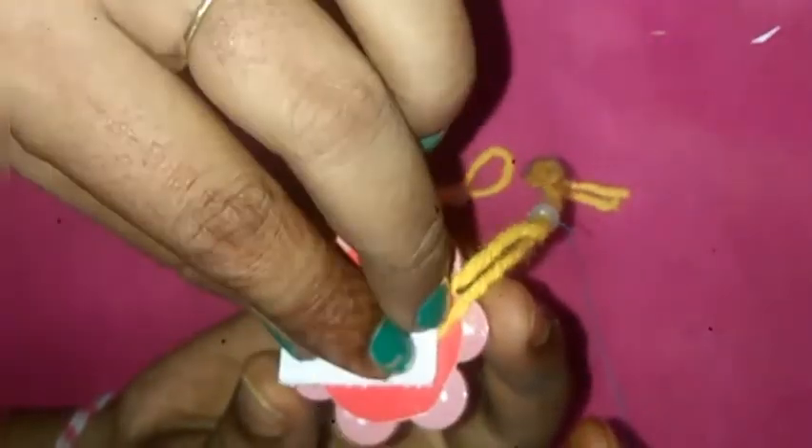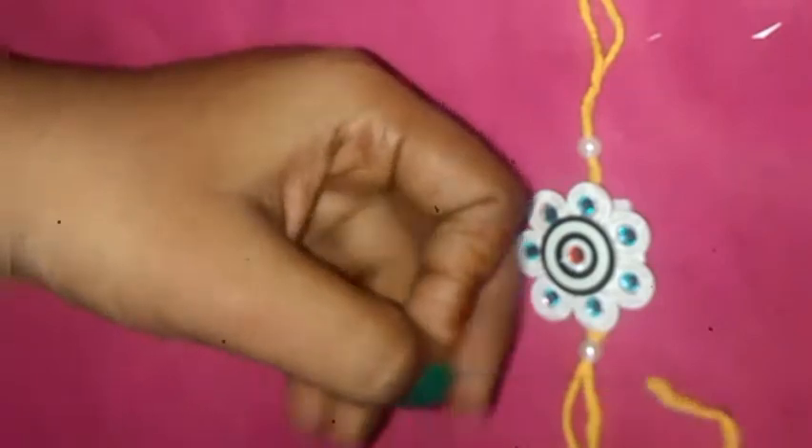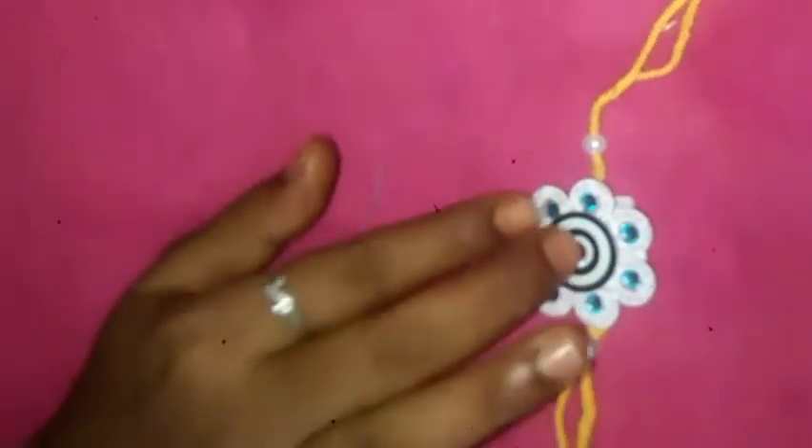You can also use a cloth like this — a lining cloth. You can also use a wedding card. You can also stick the cloth like this. You can also use these pearls. How nice is it? You can also use the cloth like this.